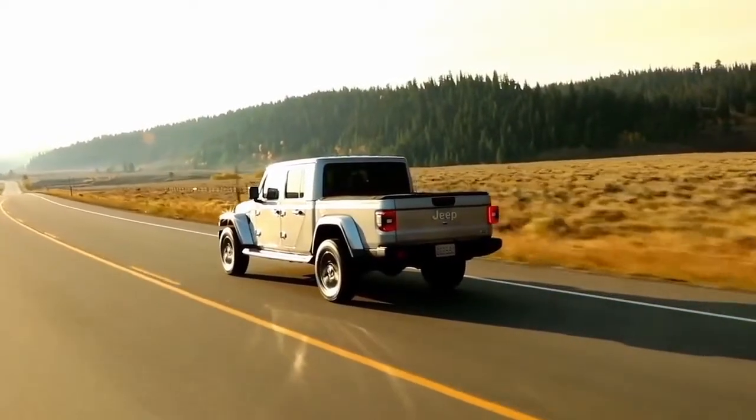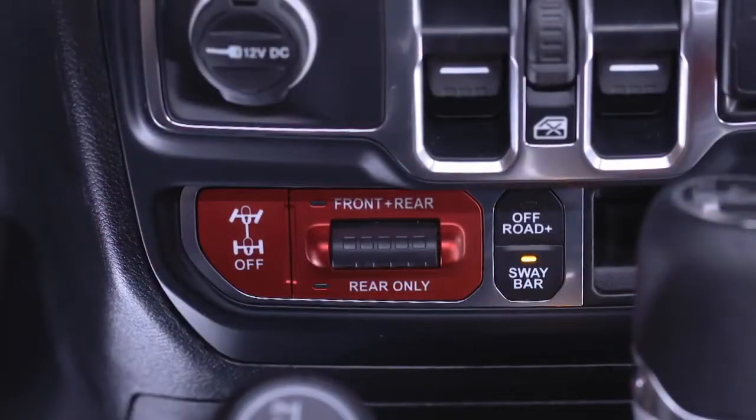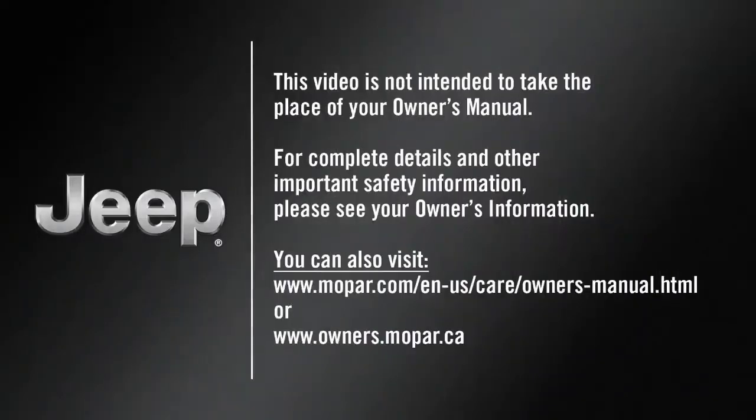To return to on-road mode, push the sway bar switch again. This video is not intended to take the place of your owner's manual. For complete details and other important safety information, please see your owner's information.